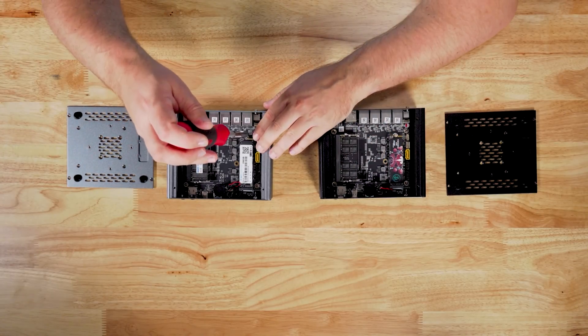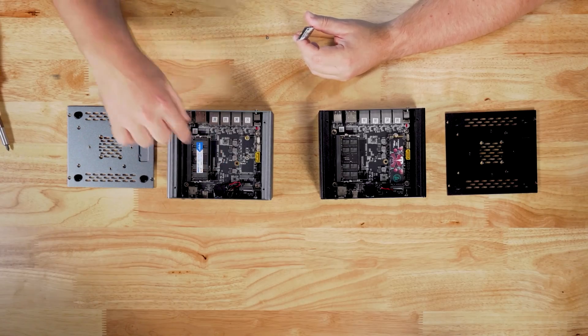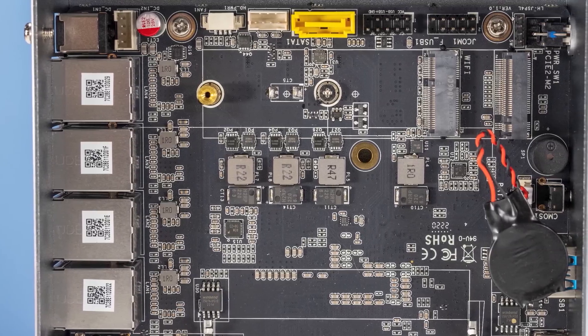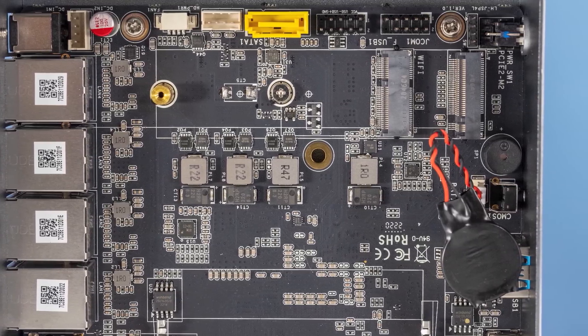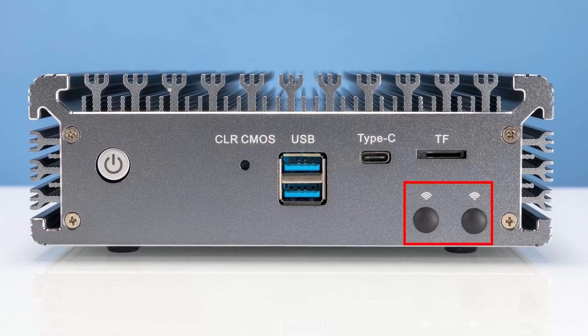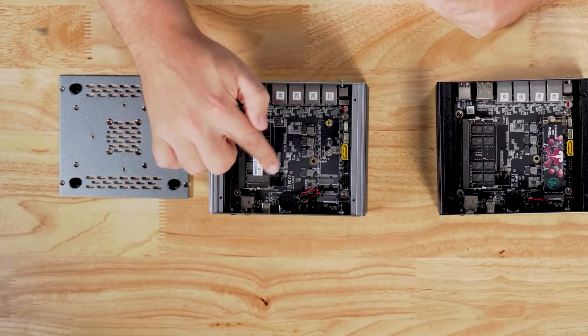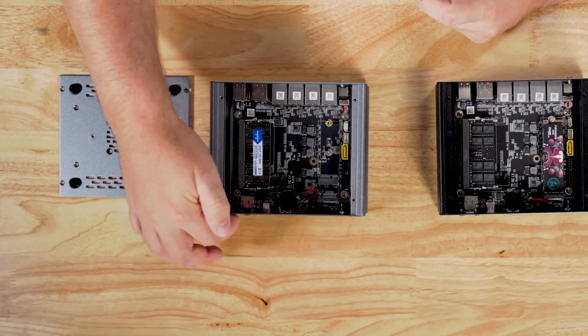Under the M.2 SSD slot, there's a new slot — this is actually a WiFi slot. Instead of looking at WWAN options, these units are now starting to build in provisions for WiFi. You would have noticed on the front of the chassis there are little spots for WiFi antenna connections, so if you want to add WiFi antennas and hook those up, you could. Those are these little nubs on the front of the chassis.